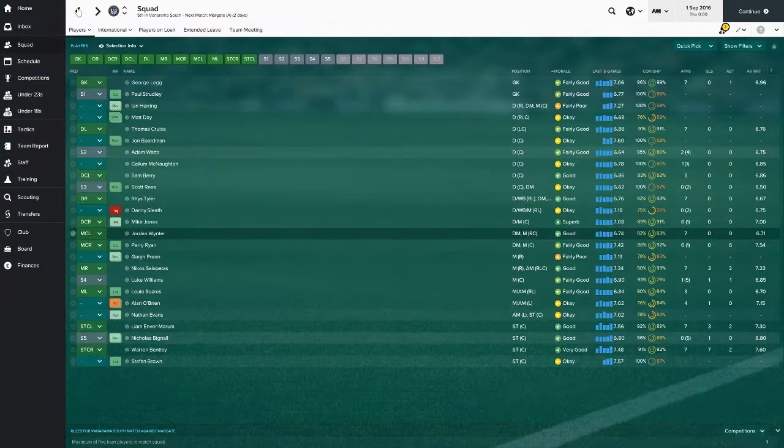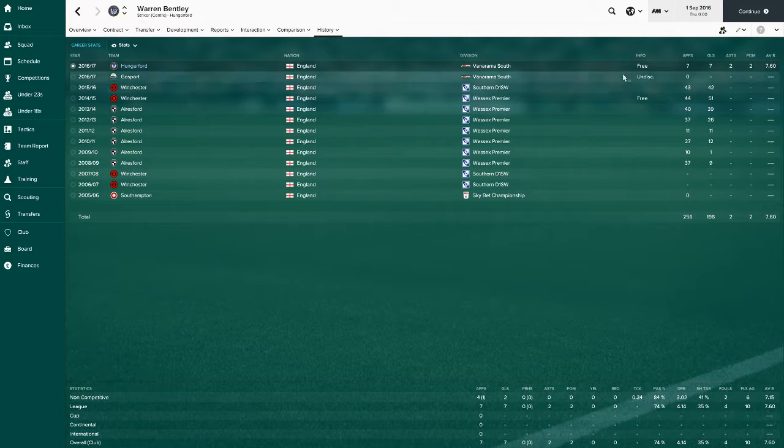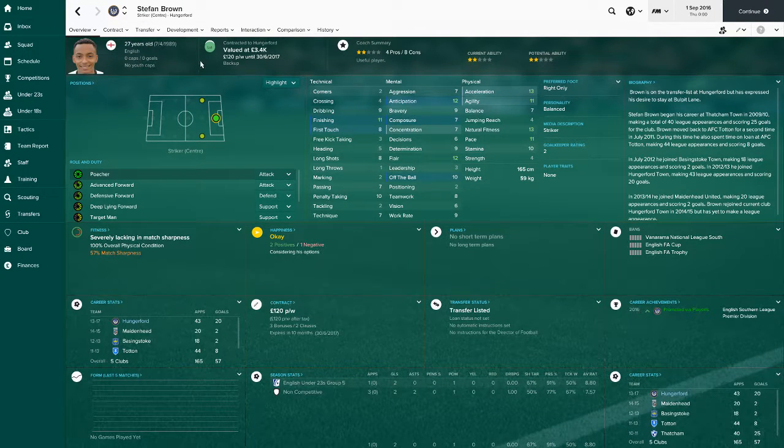Our main man up front is Warren Bentley. Look at his record - in 256 appearances he's scored 198 goals, which is just incredible. He's made a wonderful start here - seven games, seven goals. I don't know how people haven't picked him up before because he's been so good. Part of the Southampton Academy as well, so that's probably where he gets it from. Very good.